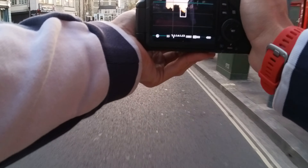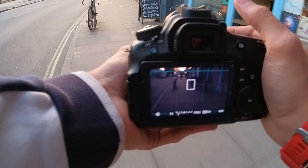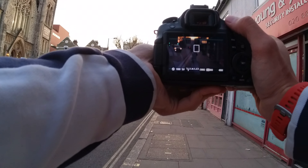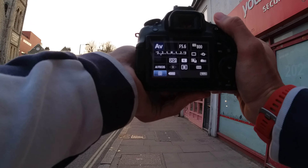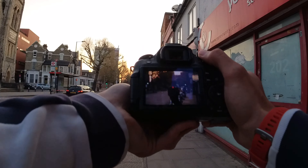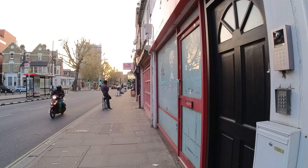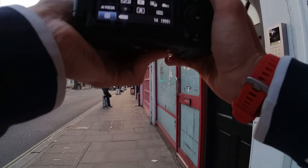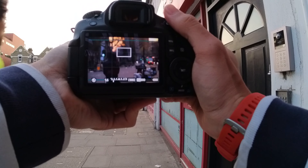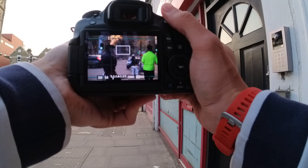That's the thing with street photography: you only have limited time to get the photo. When you don't get the frame right, that's rubbish. It's very hard guessing the frame without the live view.